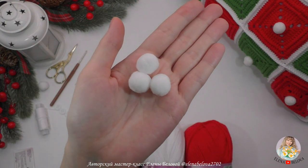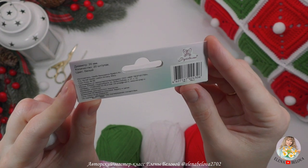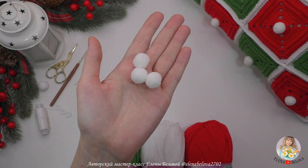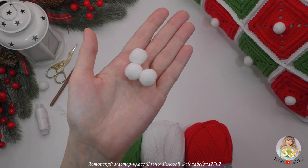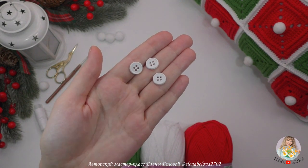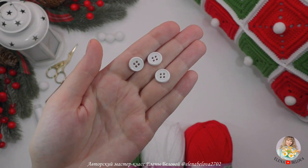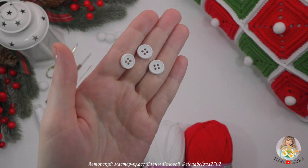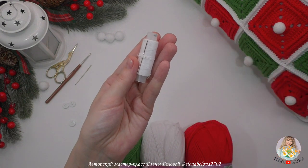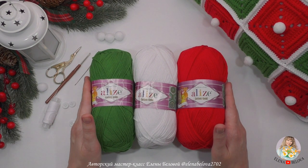Лицевую сторону наволочки я украсила белыми помпончиками — покупала их в наборе, диаметр помпона 20 миллиметров, количество 20 штук. Мне как раз хватило только для одной стороны. Вы можете использовать любые другие декоративные элементы: пуговицы, бусины или вообще обойтись без этого. Небольшие пуговицы диаметром чуть больше одного сантиметра — я выбрала белые, чтобы они сильно не были видны на обвязке. Подбирала такие, чтобы можно было протиснуть между столбиками с накидом. Никаких петелек для пуговиц не вывязывала, использовала 7 штук. Понадобится белая швейная нить, чтобы пришить помпончики и пуговицы, игла с большим ушком, ножницы — и конечно, ваше хорошее предновогоднее вязальное настроение.